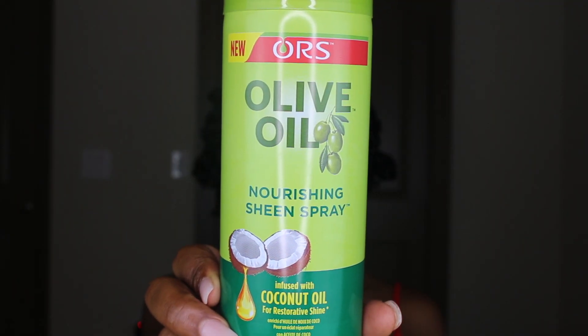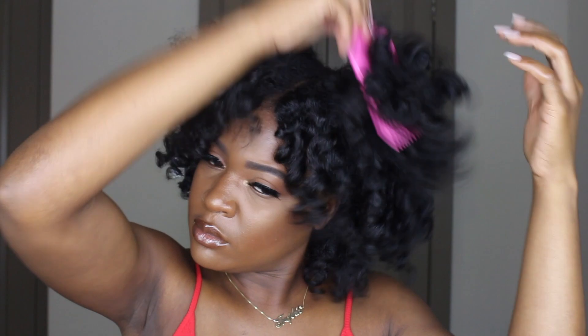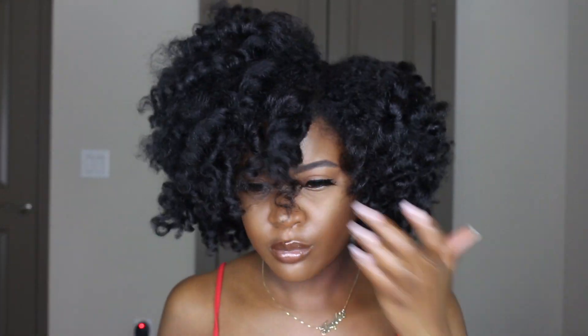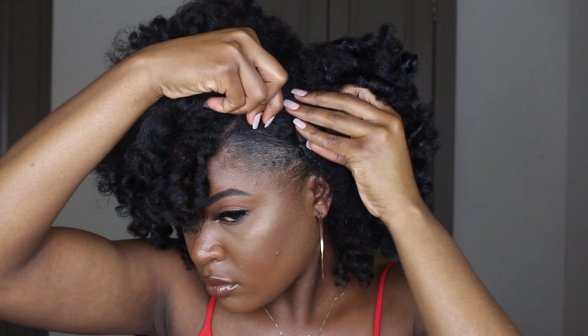Now I'm going to use this sheen spray — when I say this stuff smells so good, it smells so freaking good and I had so much fun spraying it in my hair. Now I'm going to separate my hair, because I did do it in those twists. I'm going through each section and separating, and then once I separate each section I'm going to go in and separate it a couple more times and twirl the curls around my ends so that they can really pop. Once I separated all of my curls, I picked my roots to give myself some more volume. I decided to give myself a side part, and then I added their new and improved edge control infused with sweet almond oil for strengthening your edges. Then I added a couple of bobby pins to the side to hold the style in place.